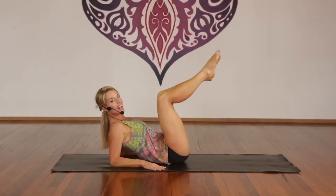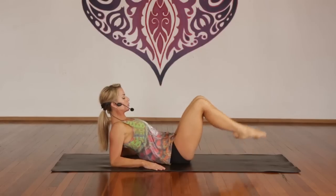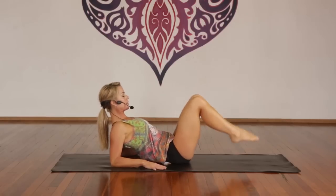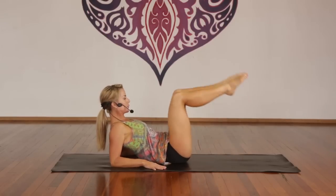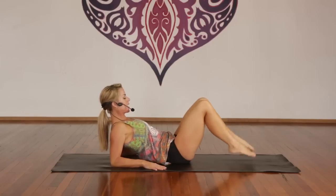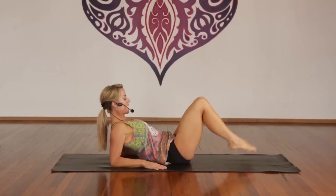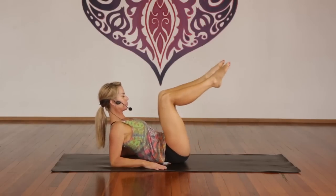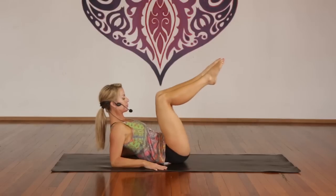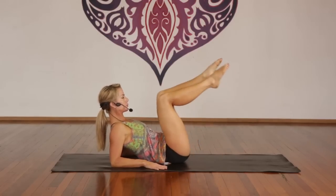Inhale, exhale. Inhale — no Buddha belly, keep your stomach in. One through ten — you should be shaking now. Ten more — really think about your abdominals, lift up out of your shoulders. You're nearly there. And one.